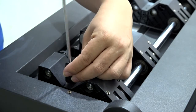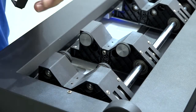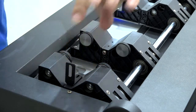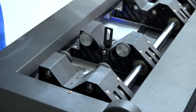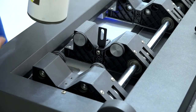Where you put this small part depends on your requirement. You can put it here, here, or even here — it depends on the length of the cylinder material and how you need to print.